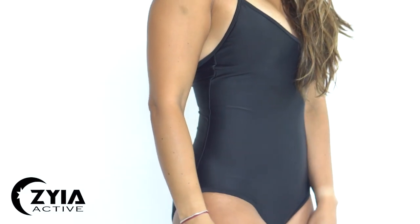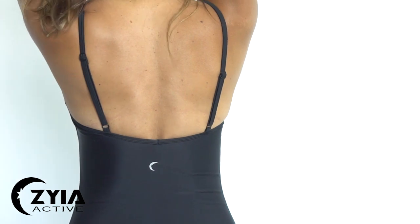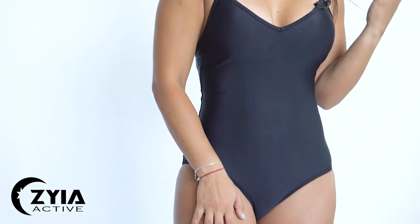Summer is just around the corner and we have you covered. We have the classic black one-piece swimsuit — this is the perfect basic swimsuit. It has adjustable straps and I'm wearing my regular size extra small.